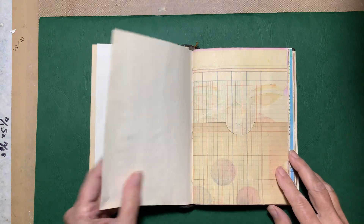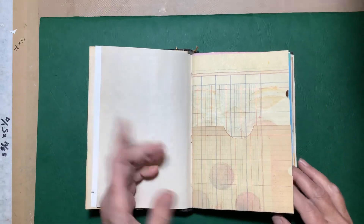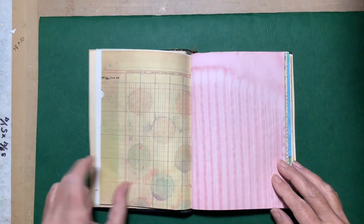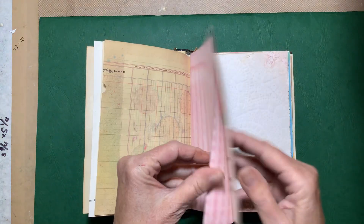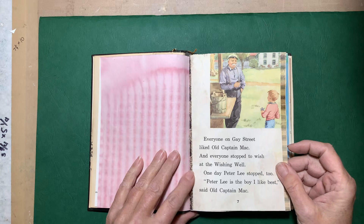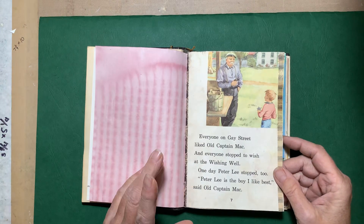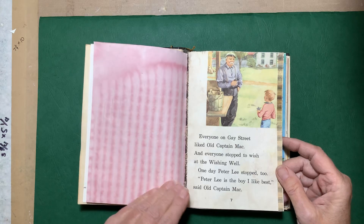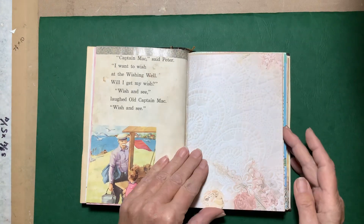It's just full of a lot of plain paper. I did make a pocket here but there's nothing in it. This is some of my beet-dyed paper. I did put a few pictures or pages from this old Alice and Jerry book, which I actually do remember reading as a kid because the stories were familiar to me.